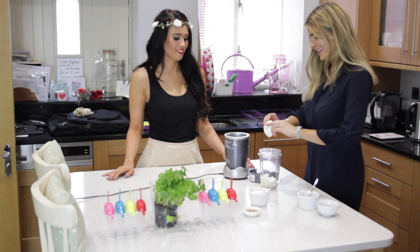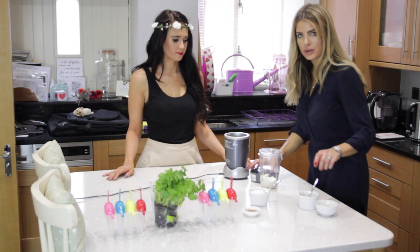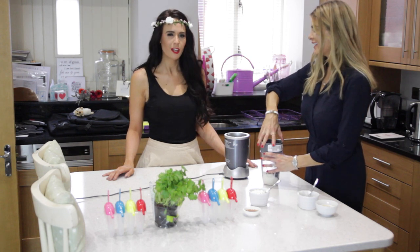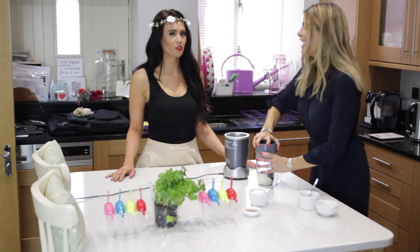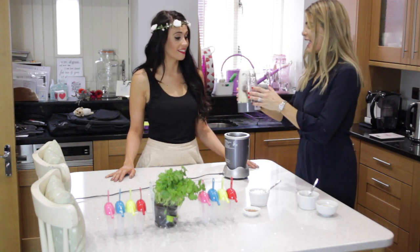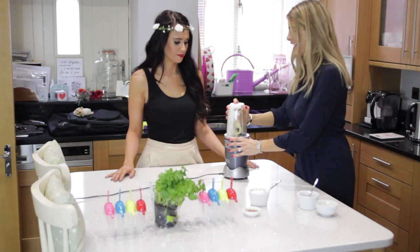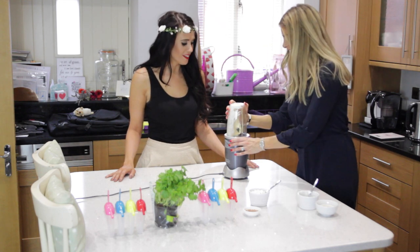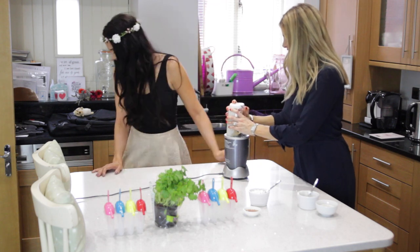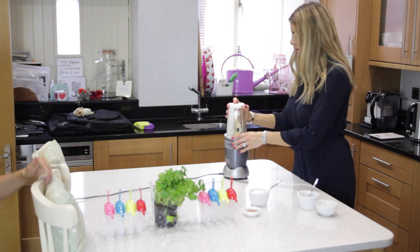It looks so good. But if you can't get the full fat Greek yogurt, I'm sure it tastes just as delicious with the 0%. It keeps you fuller for longer when it's full fat and it's better for you as well. Okay, so mix it up. Why is it not working? Is the thing not working? I think it's just me, you know.